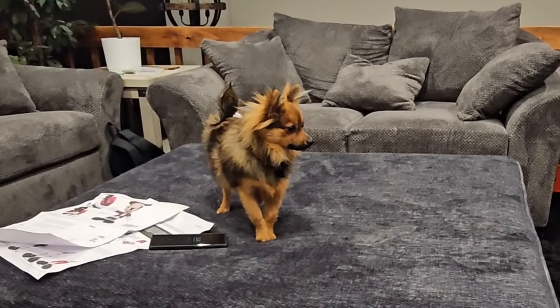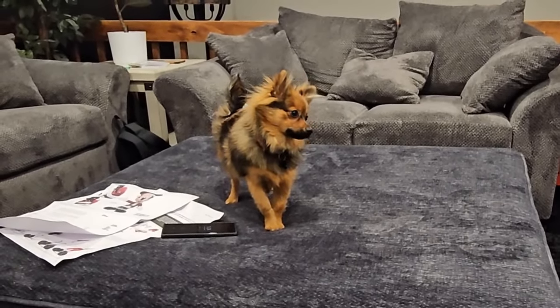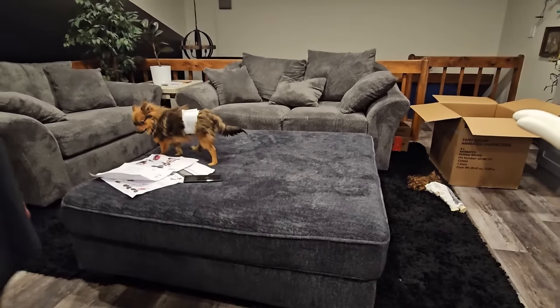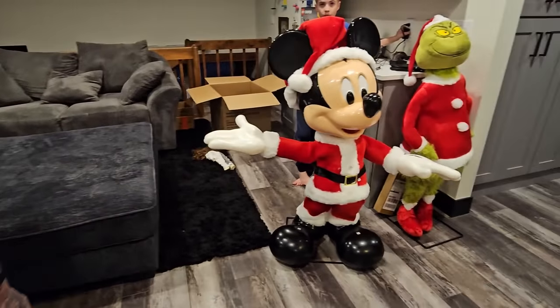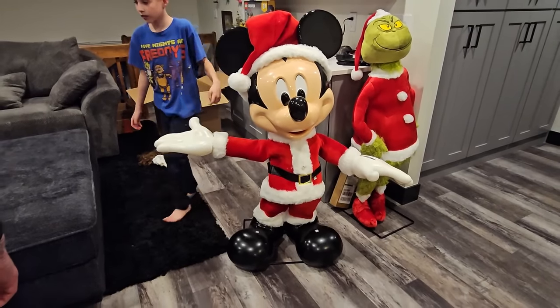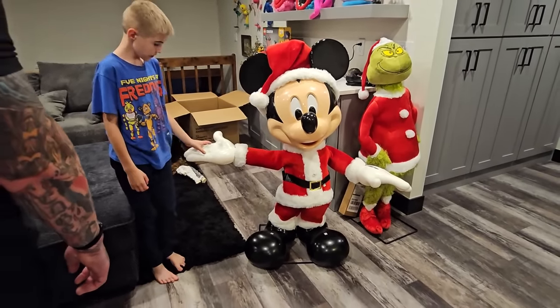Let us know what you think in the comments, guys! Look at Marshmellow. We wish you a Merry Christmas - he's tilting! And a Happy New Year. All right, that was Mickey, guys. Let us know what you think in the comments.